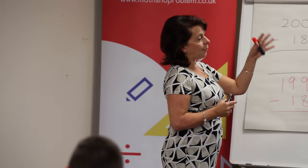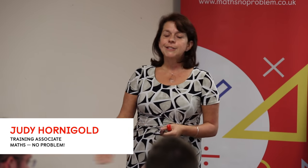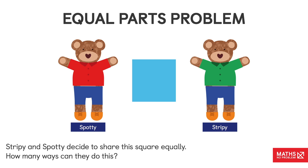I'm going to start you off with a typical Singapore Maths, Maths No Problem type problem for a Year 1 class. So you need to transform yourselves back to when you're five years old. Imagine you're five and I'm saying to you: I would like you to share this shape between the two teddies so that each teddy has an equal amount. Can we share this shape into equal parts between the two teddies?